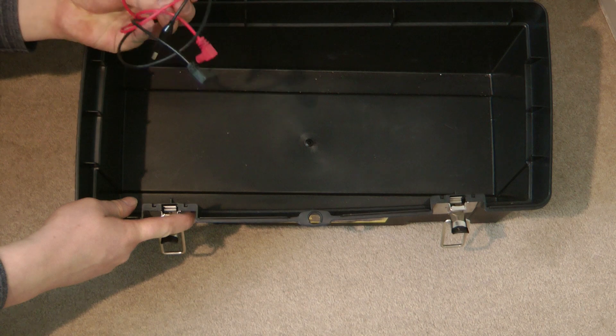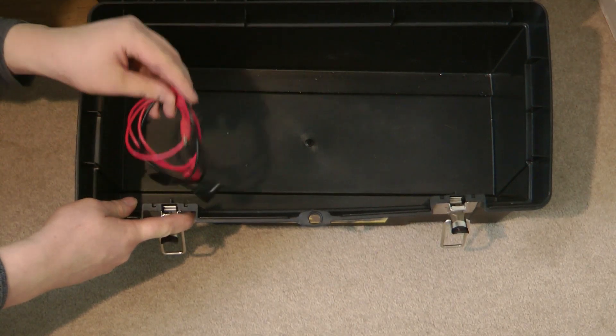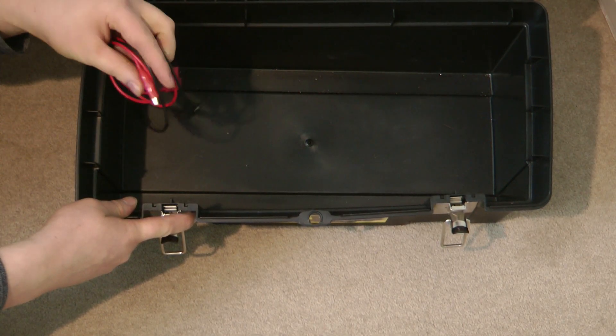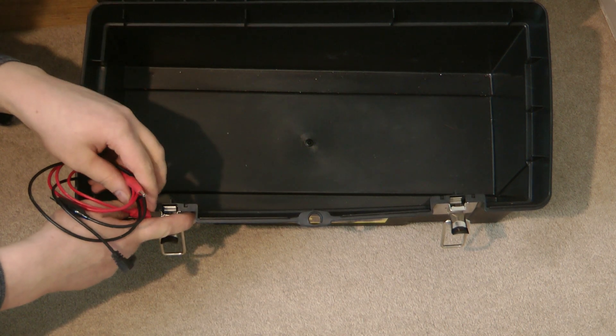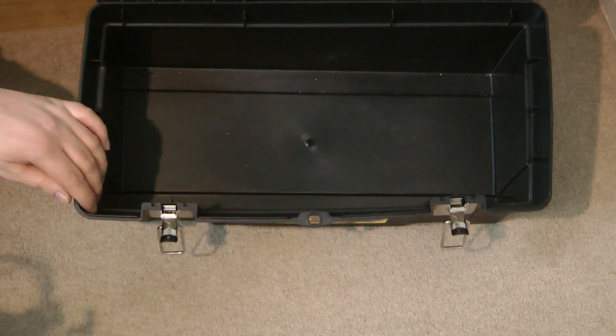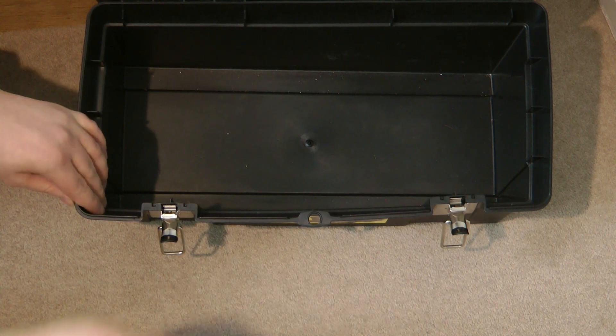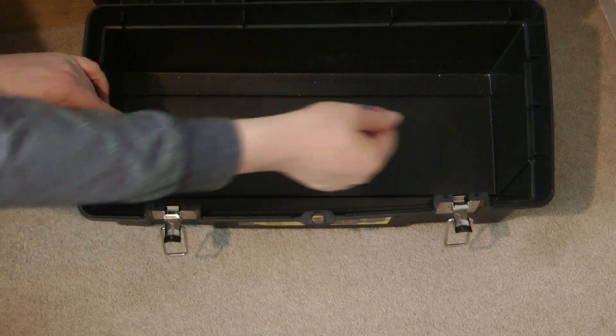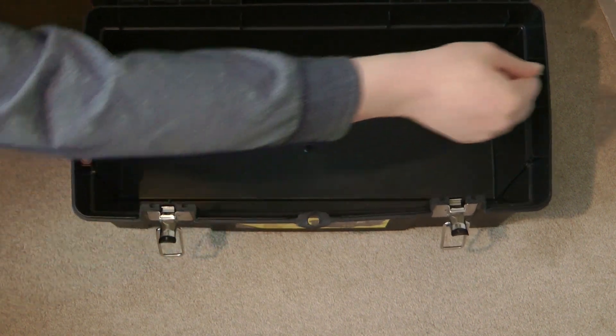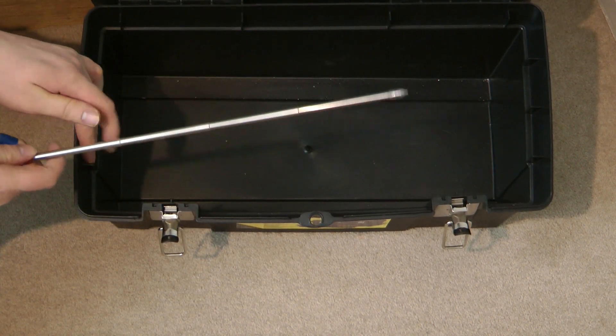Here I have some crocodile clips for my cheap insulation resistance tester that I showed you earlier in the top tray. And then lastly I have a retractable pen so I can make markings on the ceiling or point at things.